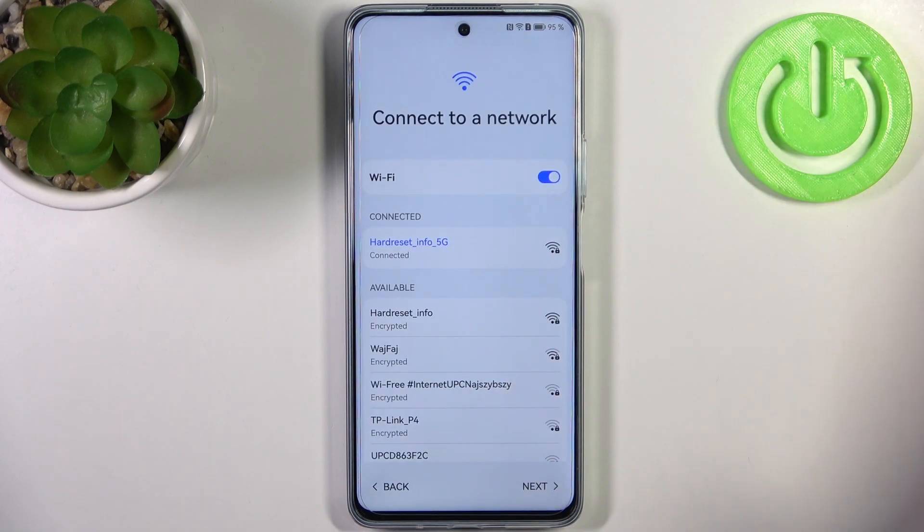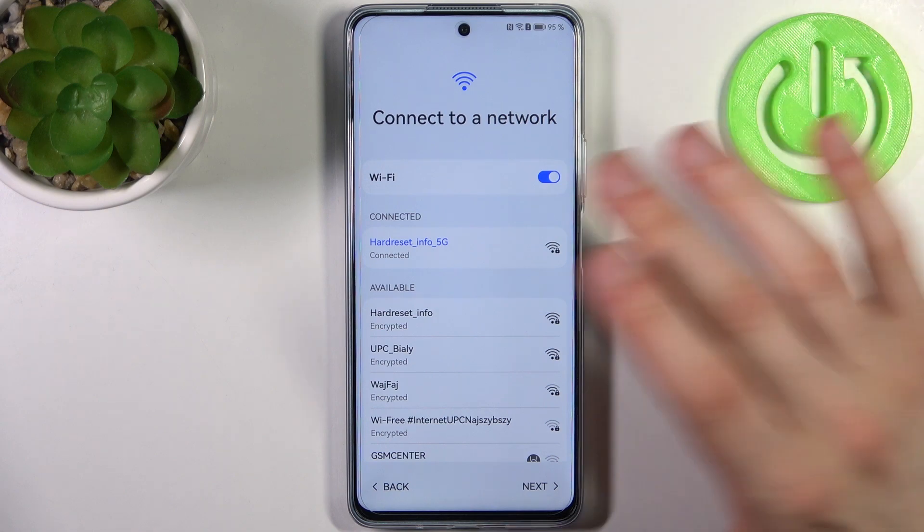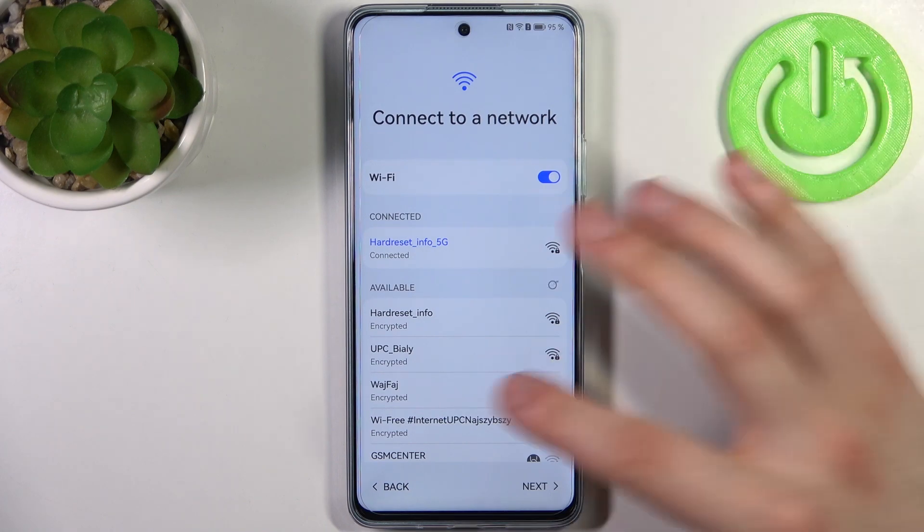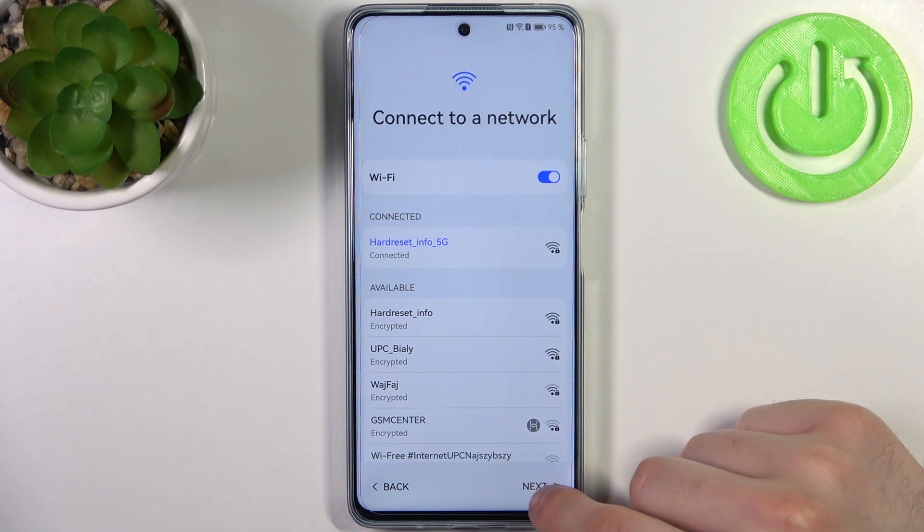Then you have to connect to the Wi-Fi — you don't have any other option. It tells you that it's for your own security, but I don't know if you should believe it. So you connect to the Wi-Fi and tap Next.